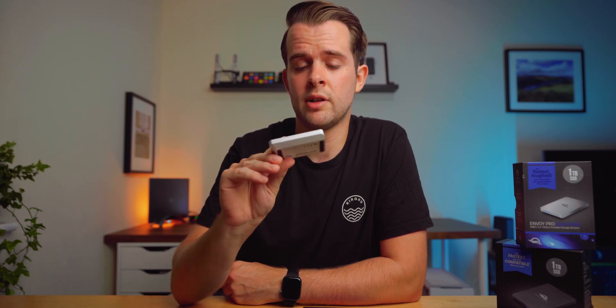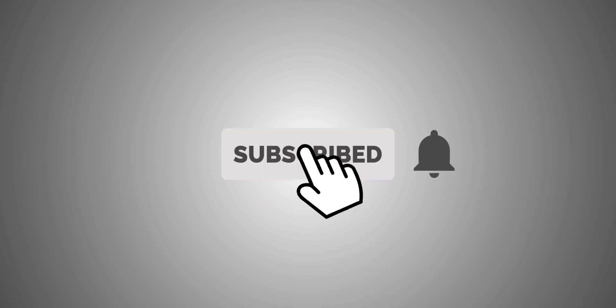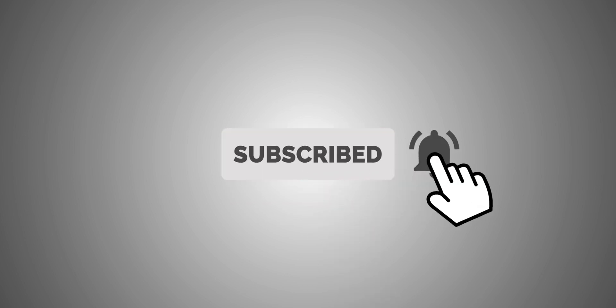So thank you so much for watching. If you made it this far, please let me know in the comments what you think of these drives. I'd also like to thank OWC once again for sending them out to me and supporting the channel — I've been using these for months and haven't made a video about them yet. If you're not subscribed, please consider it and don't forget to smash that thumbs up button. It's free and it really helps the channel. And as always, take care.